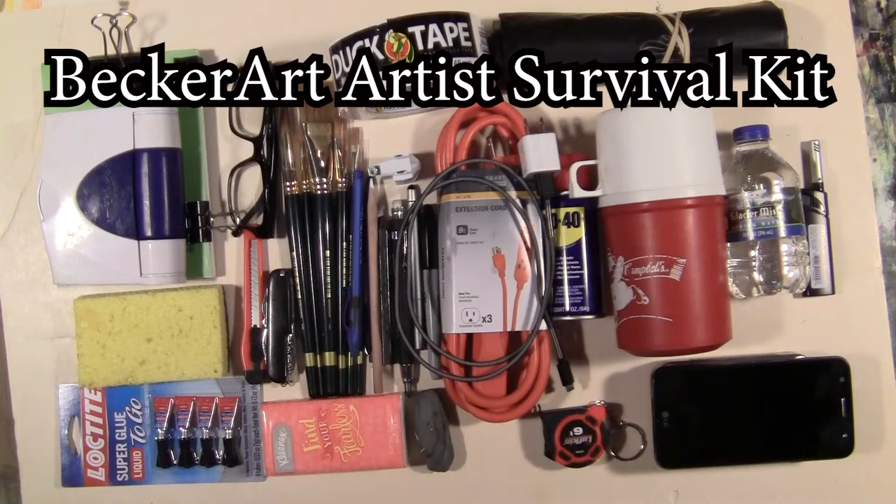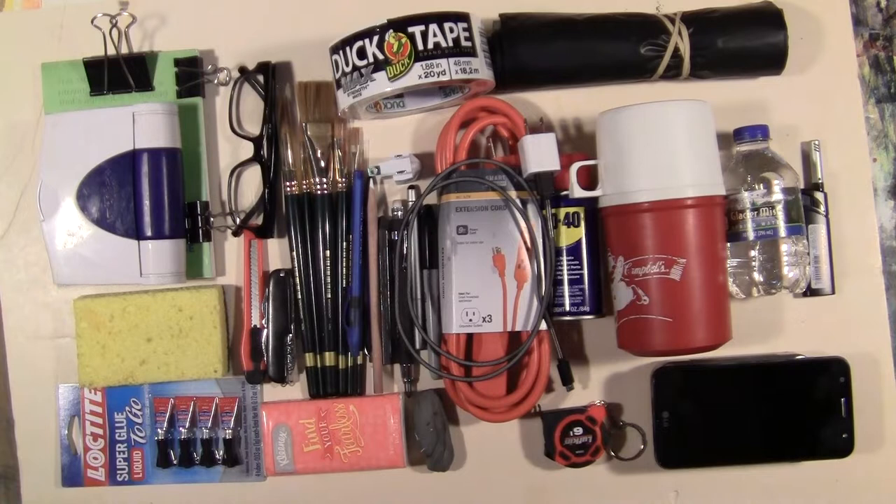Hello, David R. Becker here with Becker Art, and today I'm going to talk to you about a little project I put together. This is an artist sketcher's survival kit.